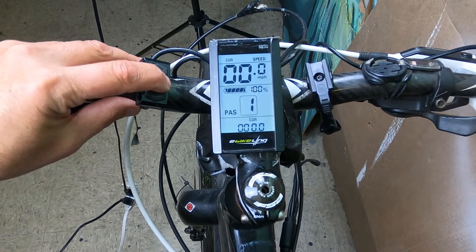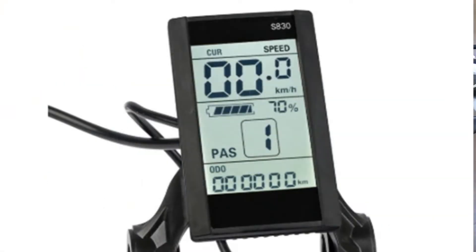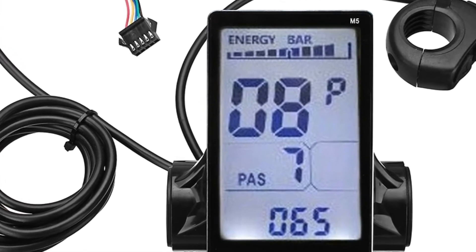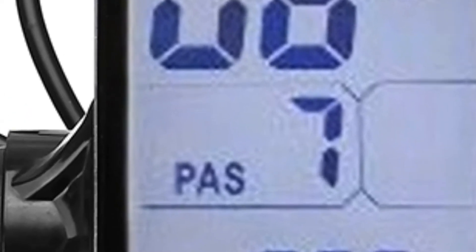At the end of this video, I'm providing an in-depth look at how to program three of the more popular LCDs: the SW900, the S830, and the TFT750. In many cases, to get the maximum power out of your e-bike, you need to set the PAS to the highest setting. And here are five simple tips to increase your e-bike's range.